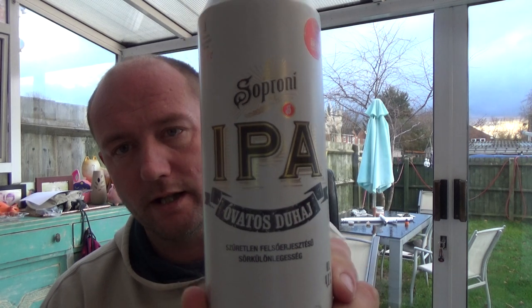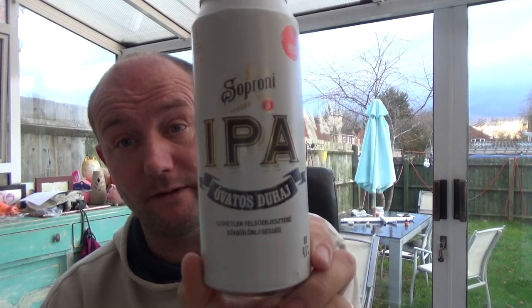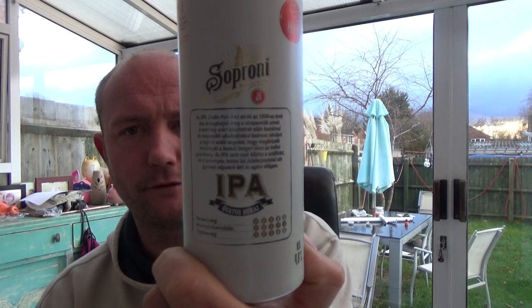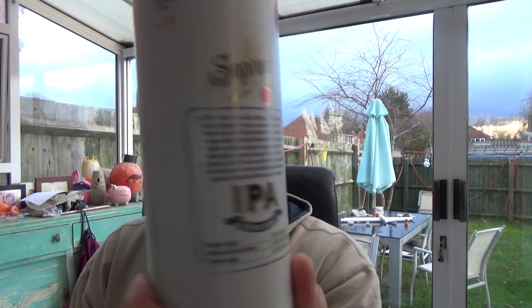Thanks for joining me guys for another video beer review. We're going over to Hungary to take a look at a beer from the Soproni Brewery — Heineken owned — and let's take on an IPA, which is unusual. 4.8% ABV, very San Miguel-looking can. I've done a beer before from these guys, just a regular lager, and it was alright. 500ml can, let's get it into a glass. It cost me 99p, so let's see what we get.